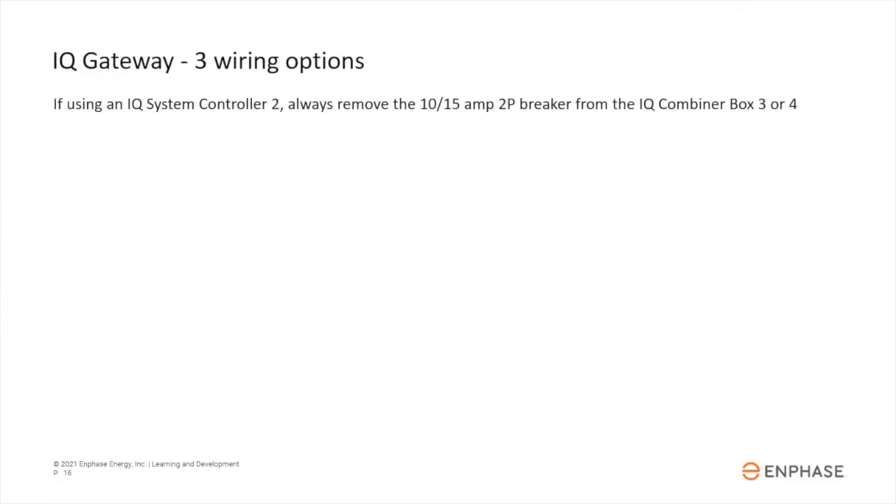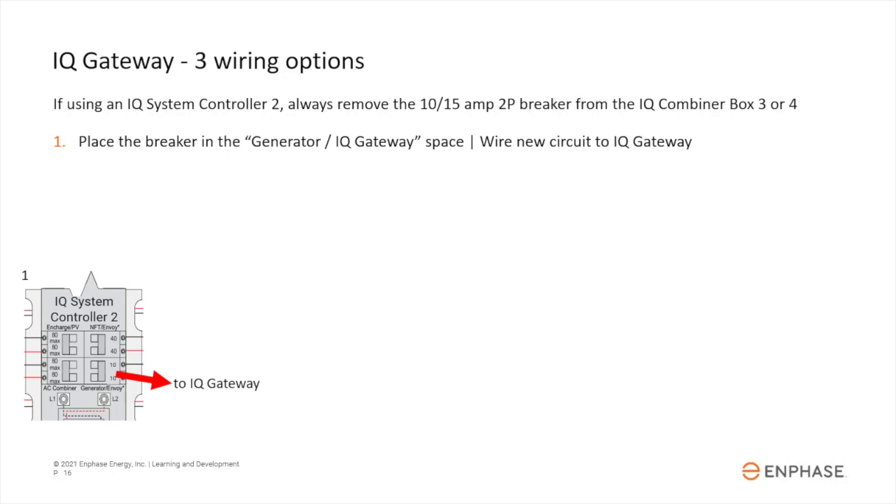When using an IQ Combiner Box 3 or 4 with an IQ System Controller 2, you can wire the enclosed IQ Gateway three ways. In all cases, remove the breaker from the combiner box — that location is for PV-only sites. Option one: place the breaker in the lower-right IQ Gateway/generator location and directly wire it to the IQ Gateway input.